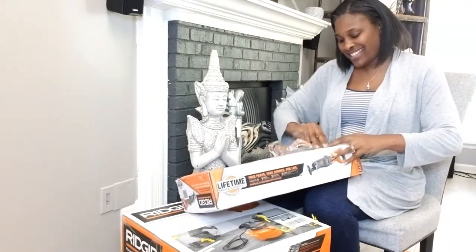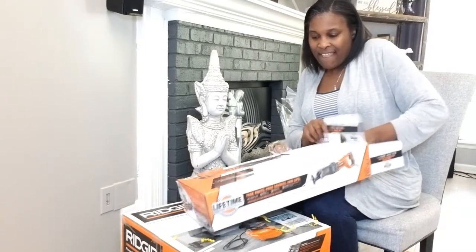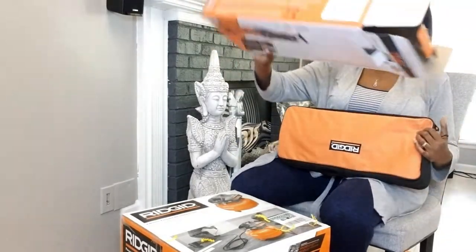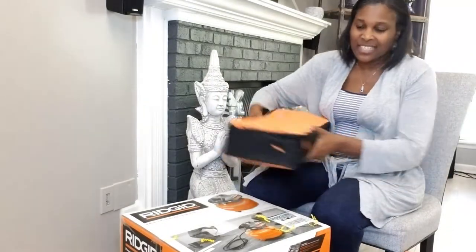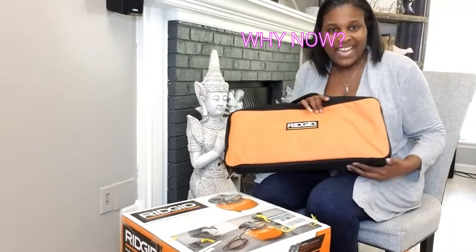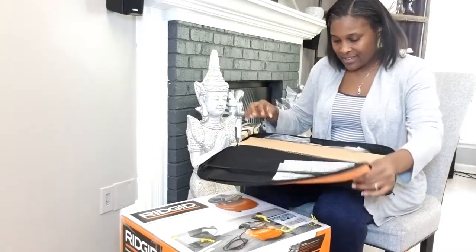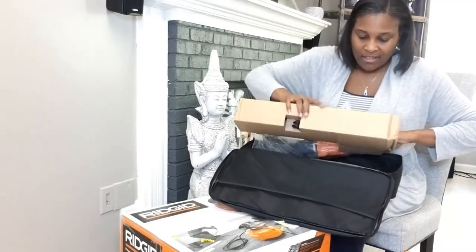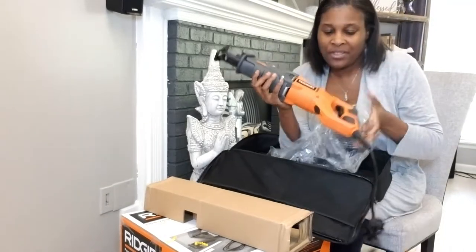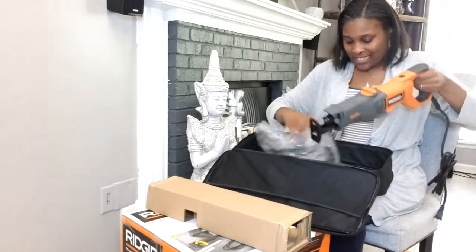I'm so excited! Oh wow, look at that beauty! I love it already — I'm loving the case. Rigid!